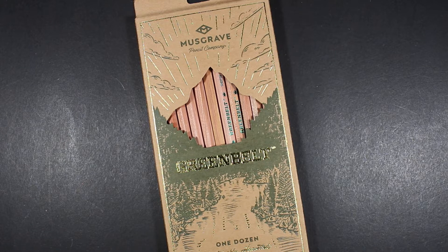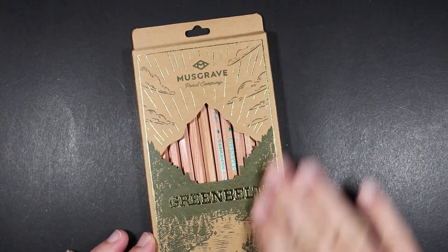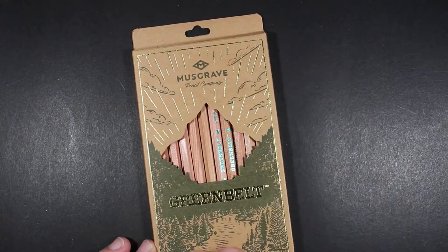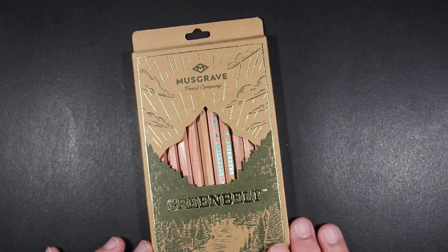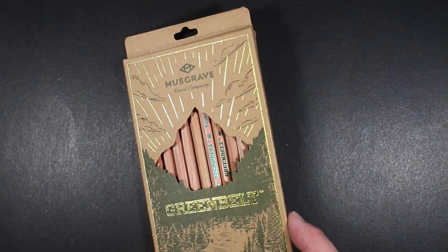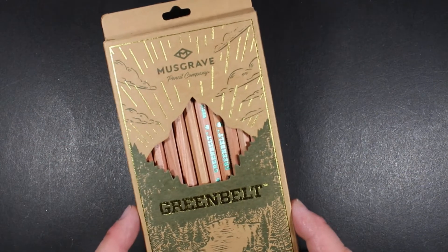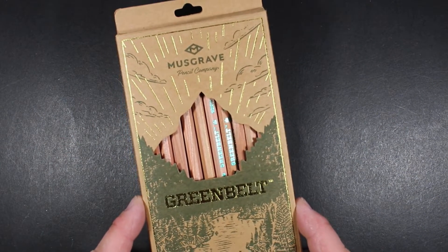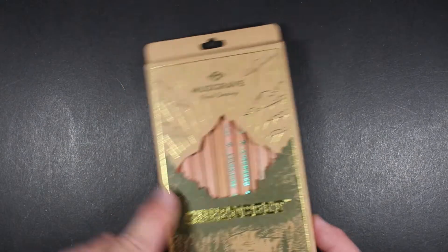These are simply an incense cedar, unvarnished wooden pencil, and they come in a cardboard box — just plain brown cardboard — but it's beautifully printed with a bright gold foil print job. I'm hoping the light catches the reflection so you can see where the gold really blings out. It's a two-color print with a forest green color.